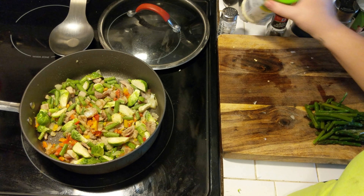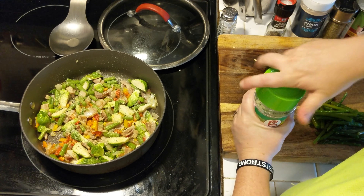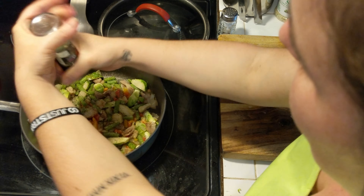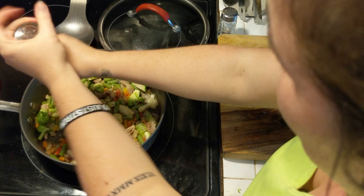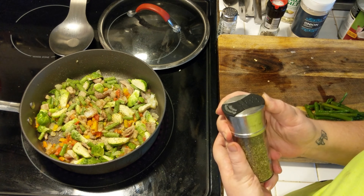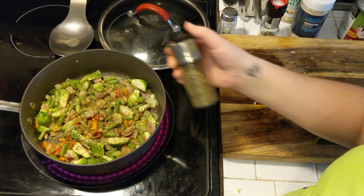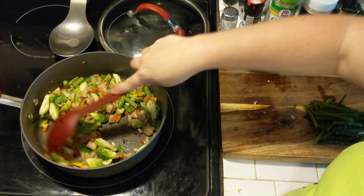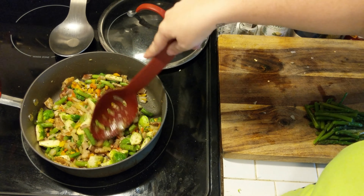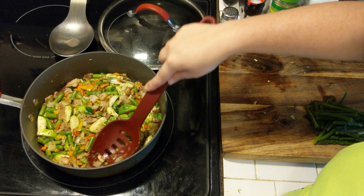Then in go the green beans — these are straight from my garden. Make sure you collect all those little bits that fall onto the stove; don't want to waste any. I put some onion powder and garlic powder over the top. I was almost out of ground black pepper so it looks like a lot, but just add a little to taste, along with some Italian seasoning.